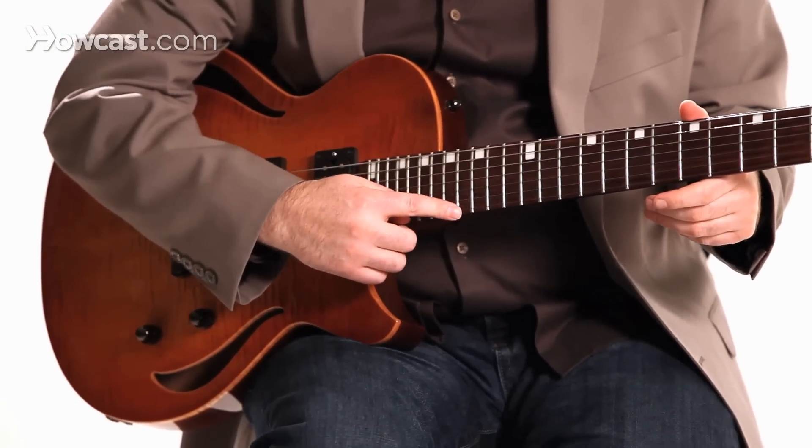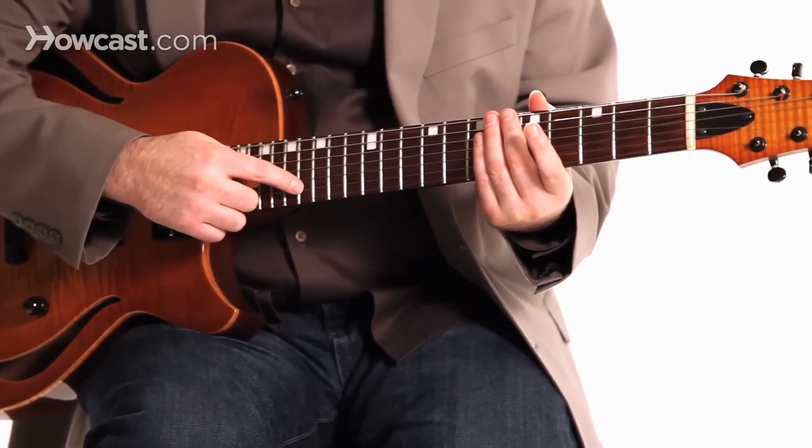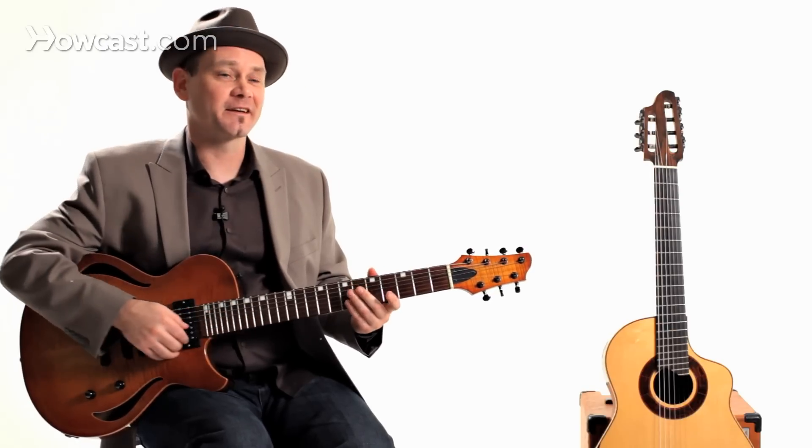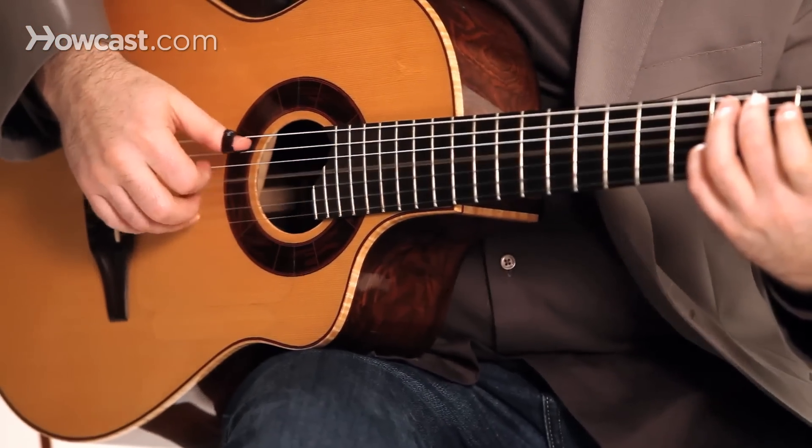But the seventh string is a high string, so I think of it as 6, 5, 4, 3, 2, 1, 7 — because that's the one that's different. Aside from gigging around the New York area,